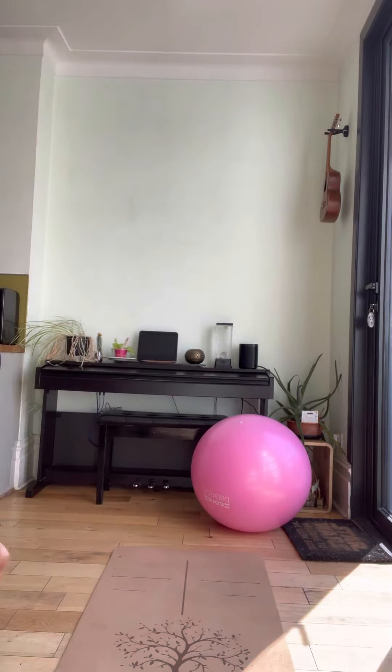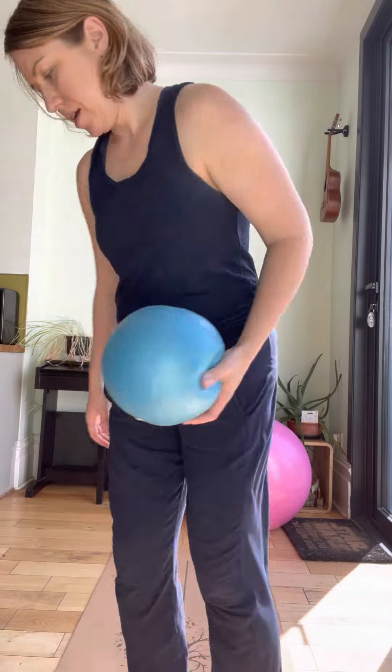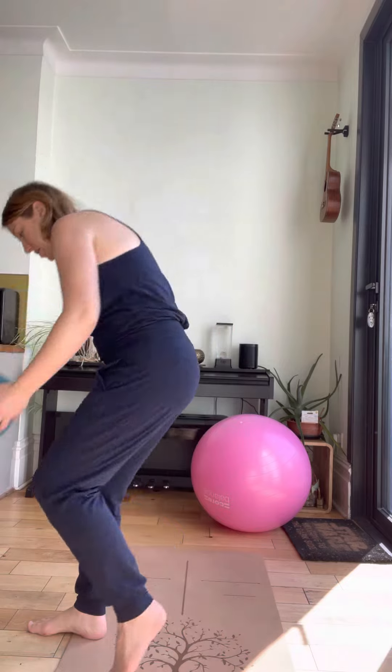We're going to use a ball for this. I'll sit sideways so you can see the sitting position. We're going to sit down.